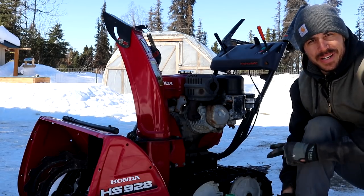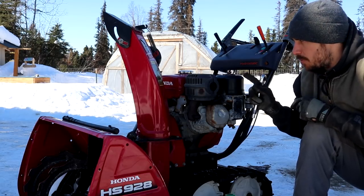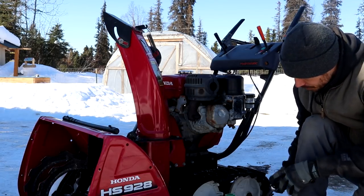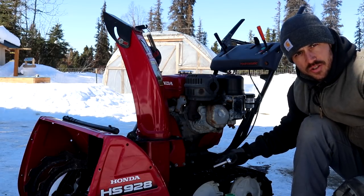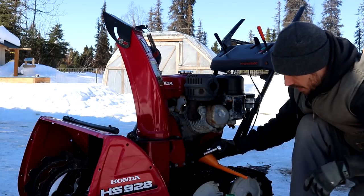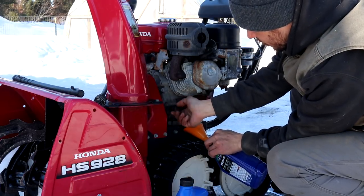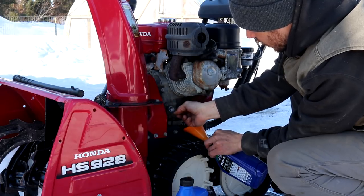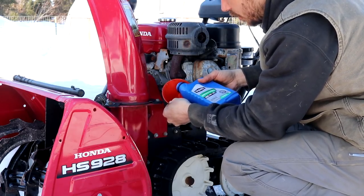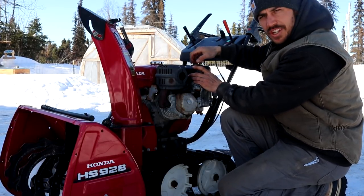Next we're going to be working on the snowblower. Pretty easy with this thing — we're going to change the oil. These small engines don't have oil filters, so we don't have to worry about that. We're going to check the air filter and make sure that's clean. We're also going to put some fuel stabilizer inside the gas tank because we might not be using this anymore this year. The drain plug is in a weird position — it drains right on top of the track almost — so I'm going to use a funnel and drain the old oil into an old oil can. Oil is all drained out. This takes one quart of oil — just regular cheap conventional 5W30. Our oil level is good.